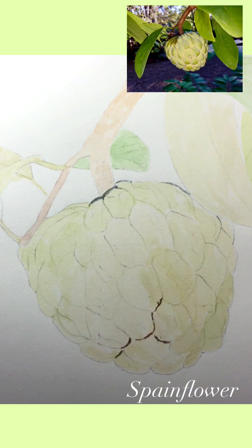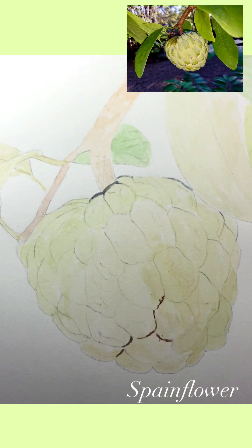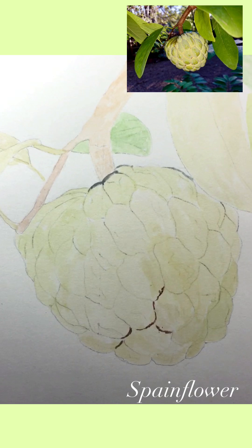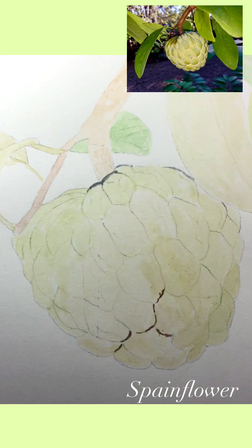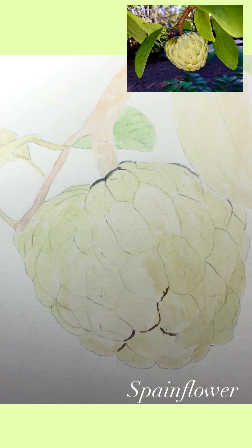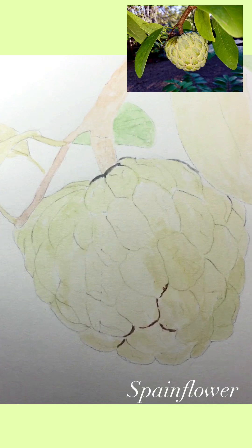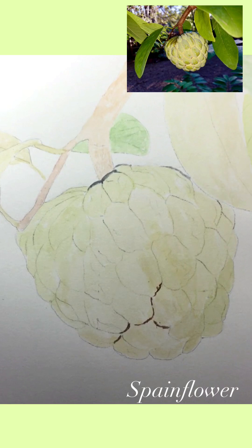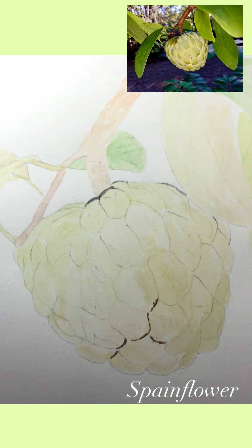I would like to recreate that memory by way of painting. As I always start my painting, I work with the lightest and watery wash on the area that is highlighted or the lightest area of the composition. The fruits vary in shape — as you can see, they have a heart shape, oblong, or irregular shape.